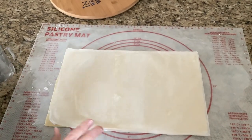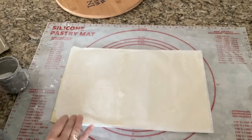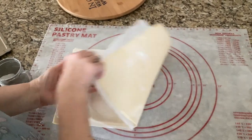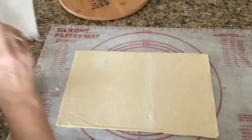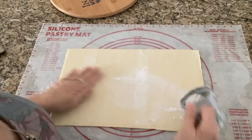For everybody that didn't understand what I was saying about how to cut a sheet of dough into six pieces, this is how you do it. I put it upside down with a little bit of flour on my mat so it doesn't stick, pull off the paper that comes with it, and put a little bit of flour on it so it doesn't stick together.